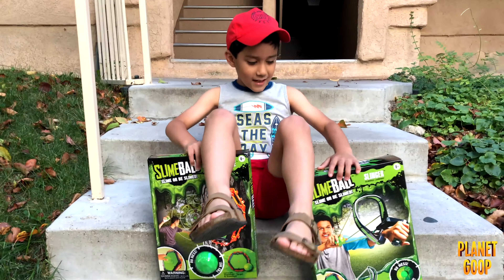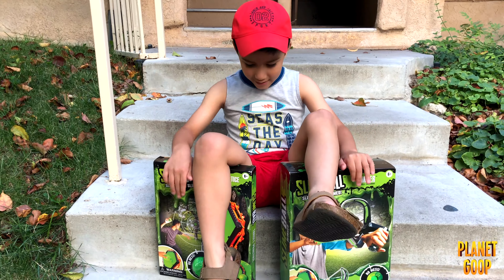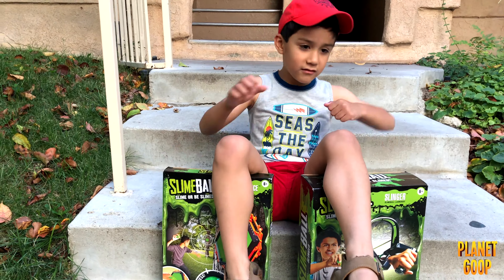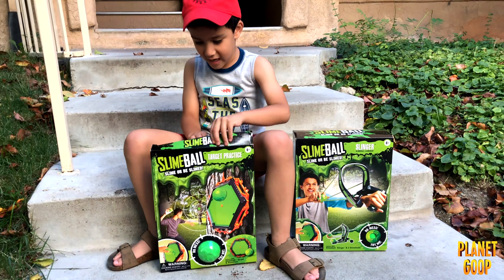So, you guys, these are called slime balls. And if you get this one or this one — this one — it shoots out. If you aim for it, then BOOM! So, let's take a look at the whole greenhouse now.